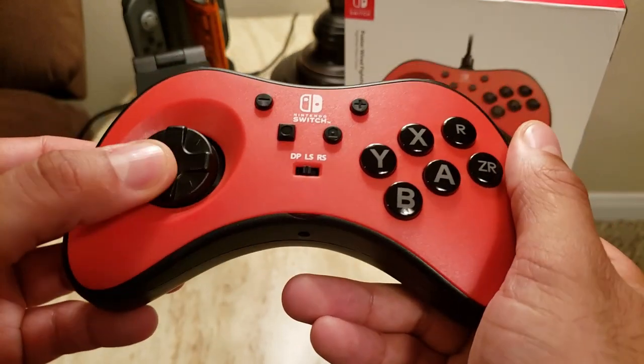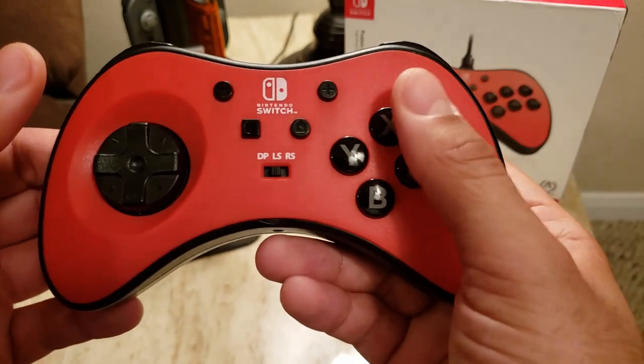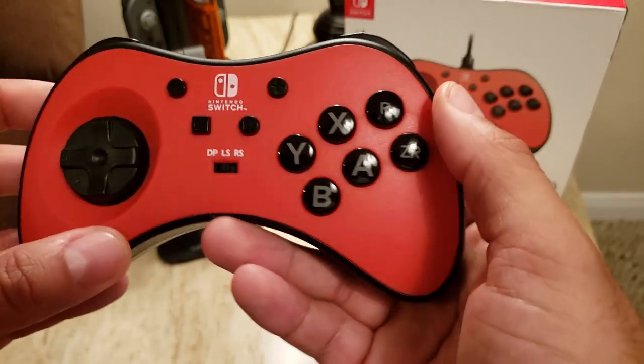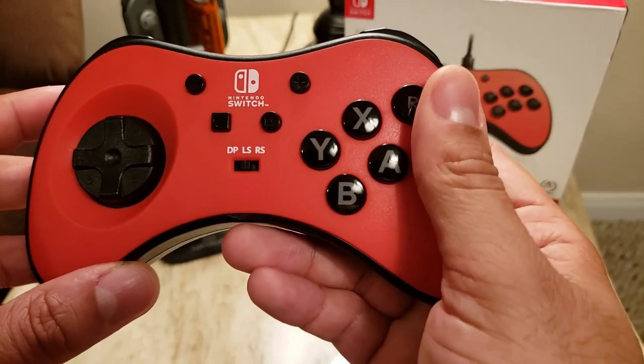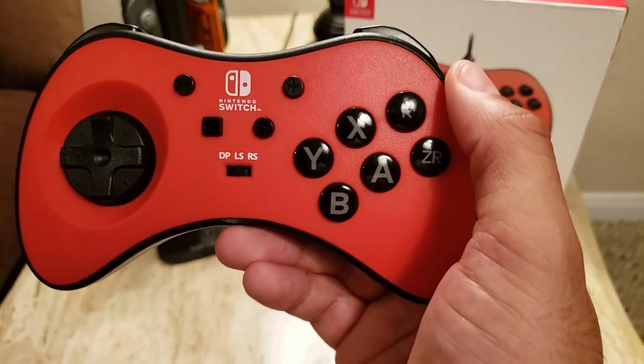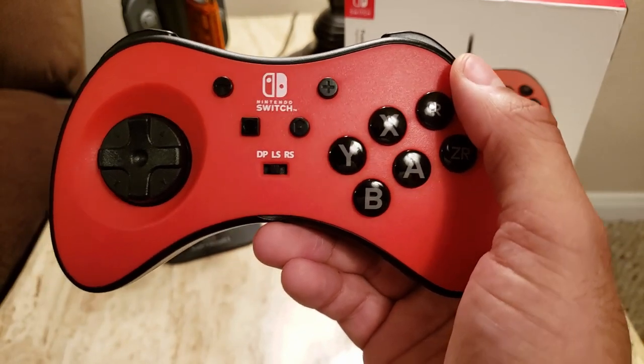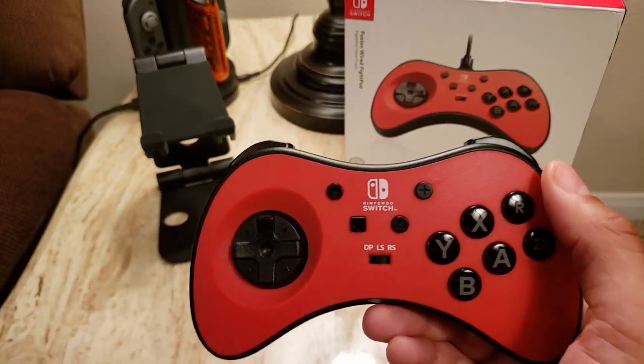It's very comfortable too. It's a matte finish and your fingers just glide along it, but it's very comfortable for long extended use. The buttons themselves are also nice and responsive. I like that they modernized this by not sticking to the Saturn's different button shapes.